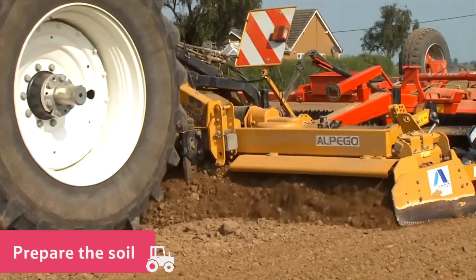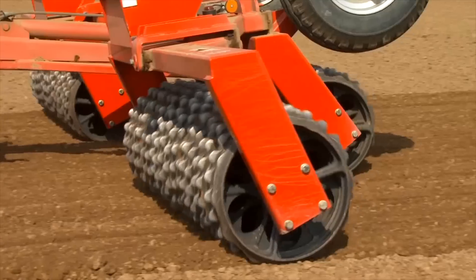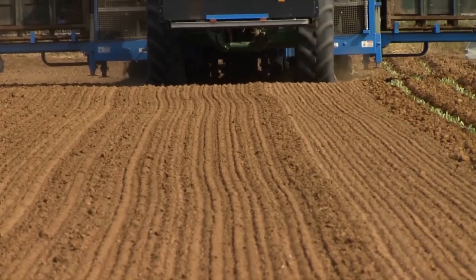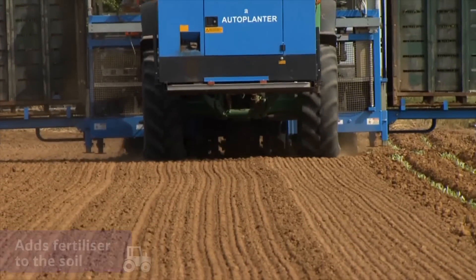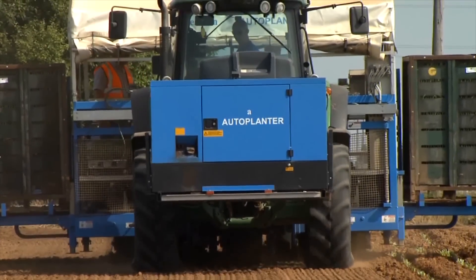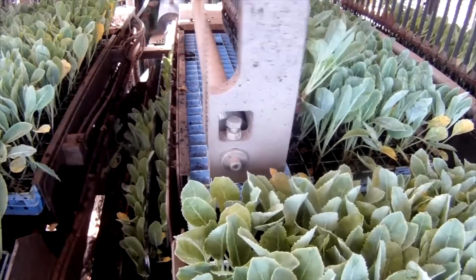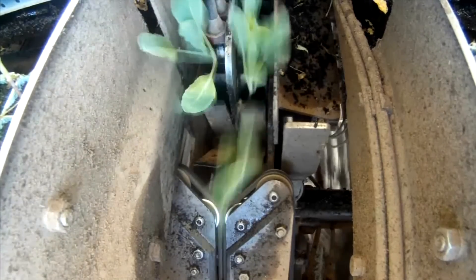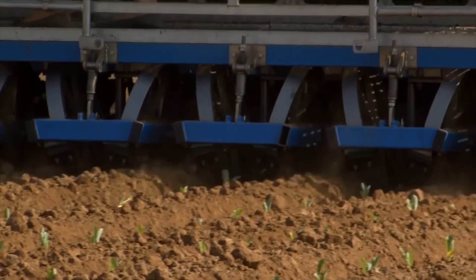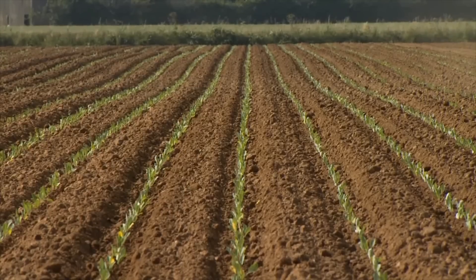Before they are planted, the soil needs to be prepared to provide the broccoli with the best conditions to grow. The farmer uses a big tractor to turn over the soil and adds fertiliser to make it good and rich. The baby broccoli plants are dropped into the ground and then secured in the soil with the help of a clever planting machine. They need to leave plenty of space between each one to give the broccoli room to grow into a mature and healthy plant.